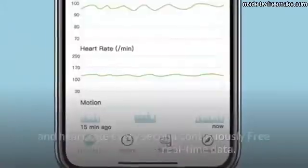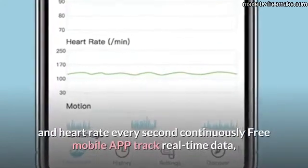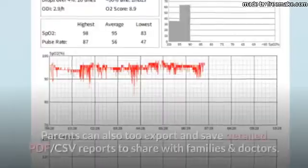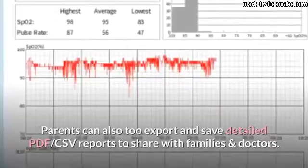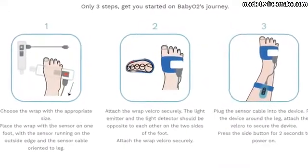Monitor, track and record oxygen levels and heart rate every second continuously with the free mobile app. Track real-time data so parents can review history recordings, check detailed reports, analysis and diagrams. Parents can also export and save detailed PDF and CSV reports to share with families and doctors.